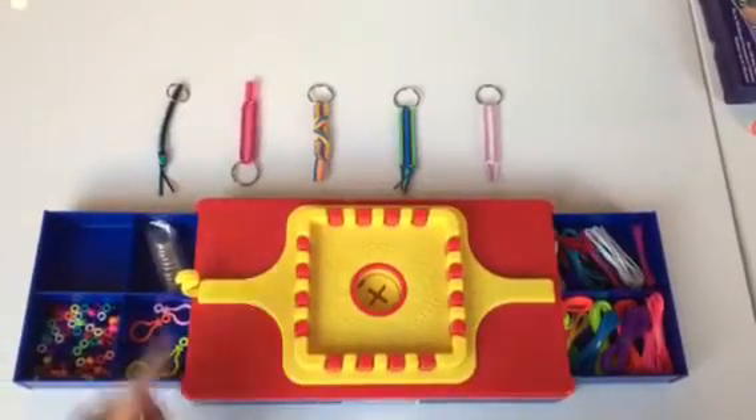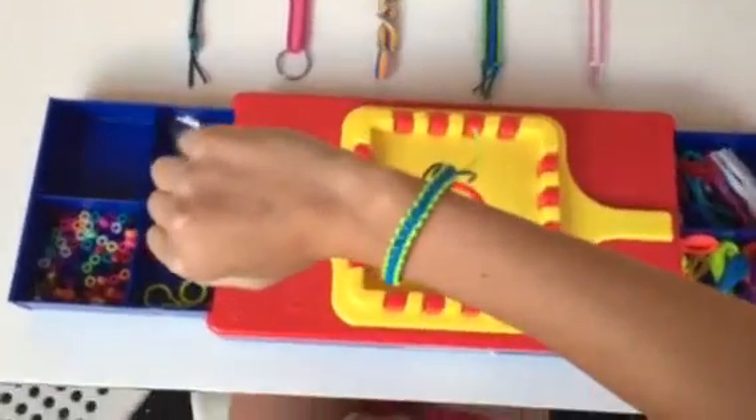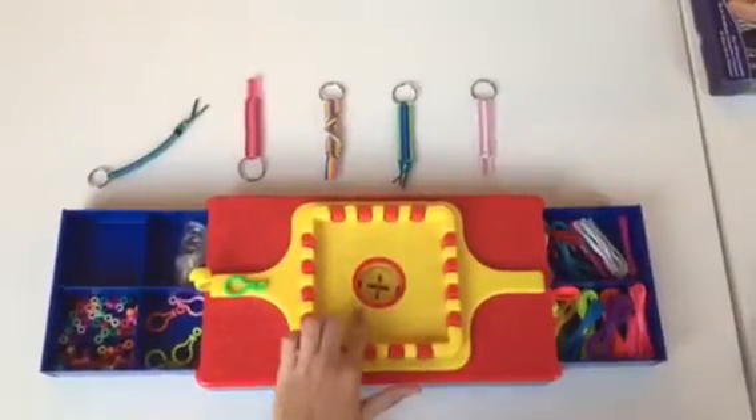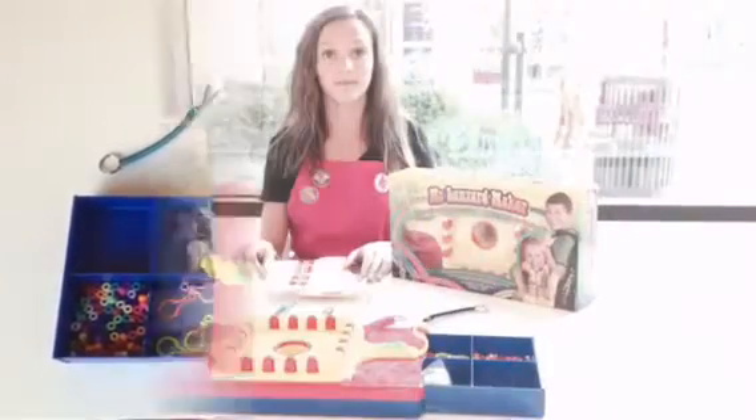The My Lanyard Maker comes with an S-hook that you can attach the plastic key ring to, to make bracelets. Use a center lace holder to place your metal key ring into and create cool backpack charms and key chains.